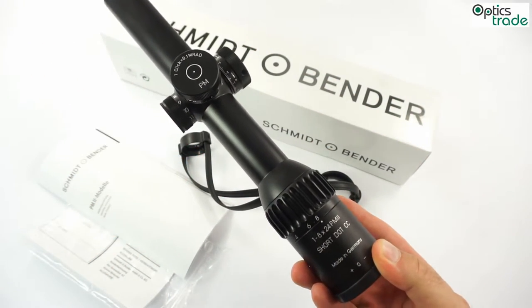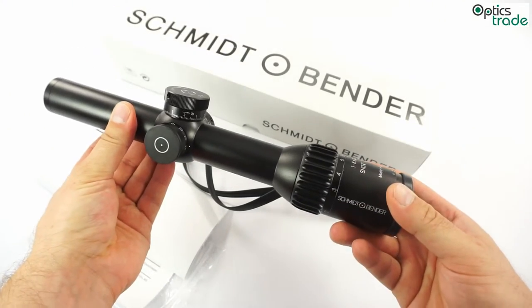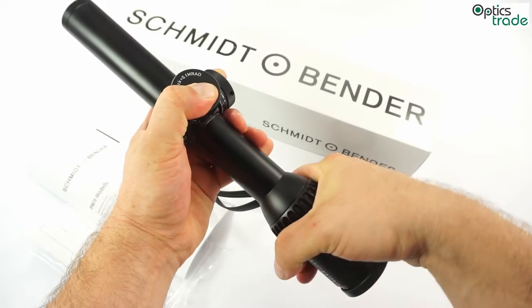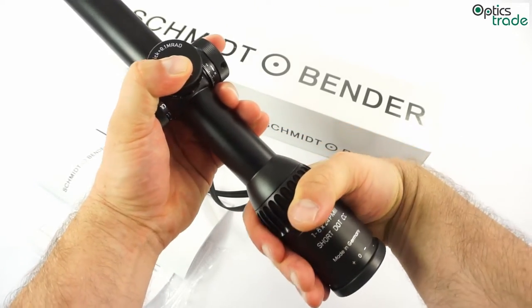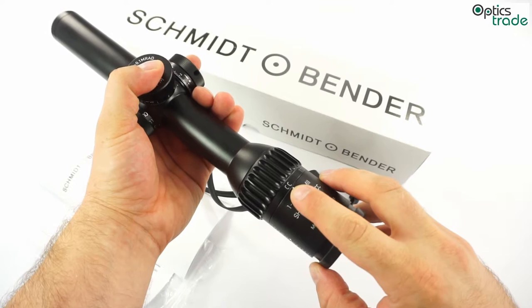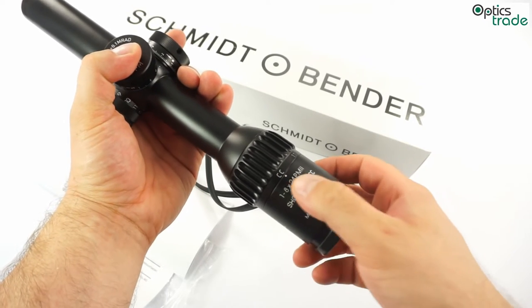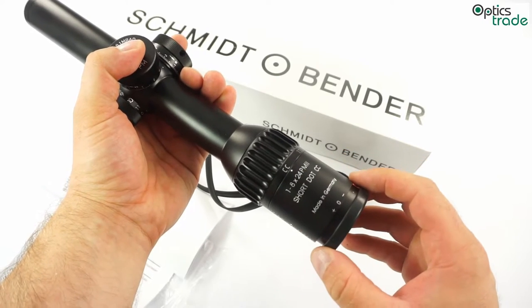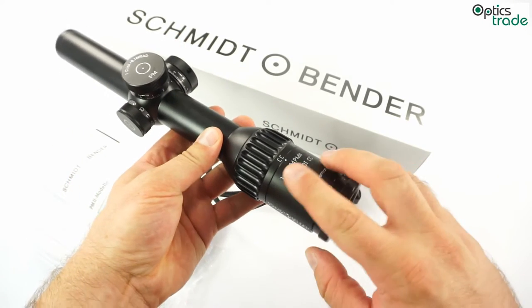What we can say about this scope is that everything you see is made out of metal, including the magnification ring, which is really nice on new Schmitt & Bender scopes. It also has the CC, or close quarter mode, which means a real one-time magnification.